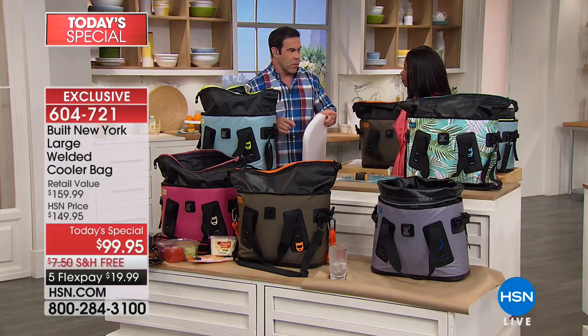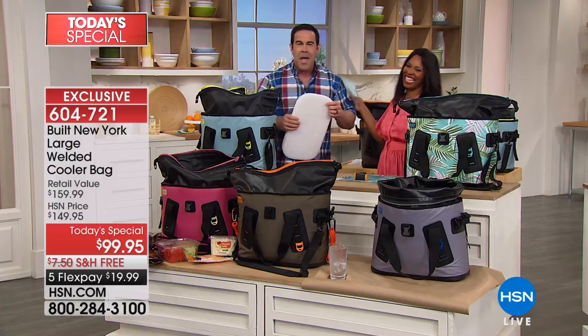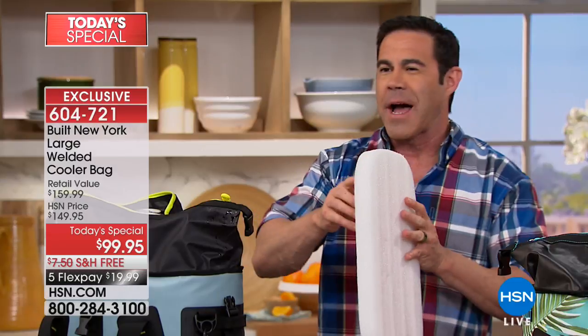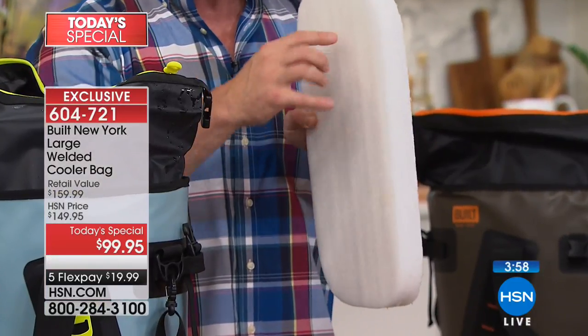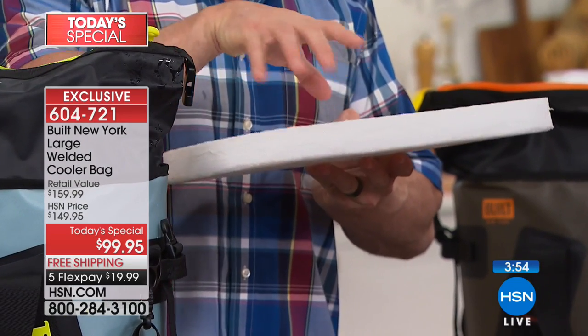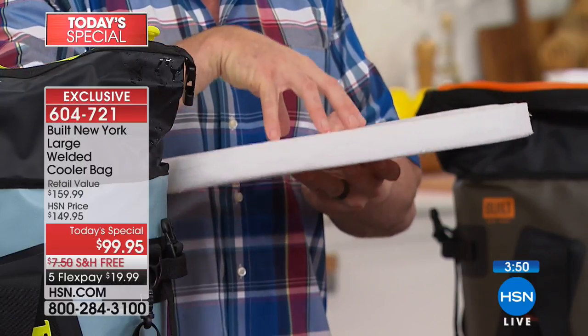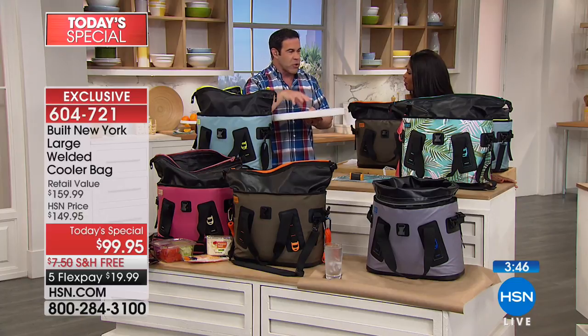No guarantees that the next show at six o'clock you won't say this fits 28 cans — what happened to the other four? They're still going to be freezing cold because you've got this freeze-lock technology. You've got this closed-cell foam insulation — it's an inch thick on the sides and an inch and a half thick on the bottom. That's what's going to keep your ice frozen and cold for days, just like you saw in that time-lapse.